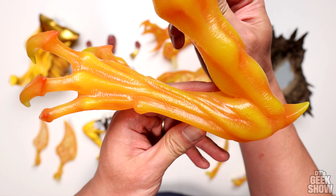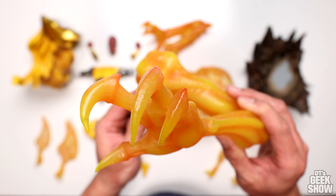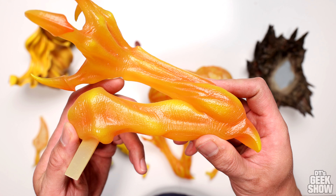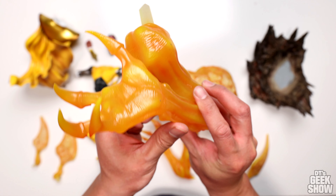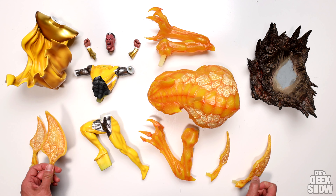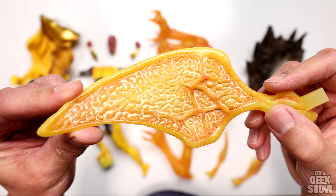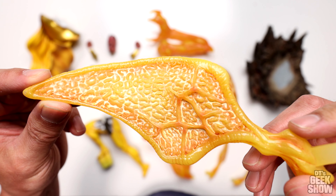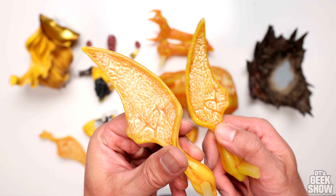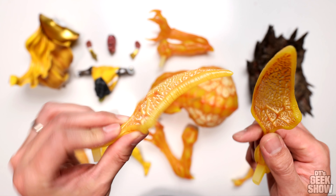Then we also get these arms — same great yellow color with the orange shading. Just look at those huge claws, very bony-like arms. Here's a quick look at the other one, positioned slightly different, but not a whole lot different than the other arm. And then we have a series of wings, which also have that glow in the dark paint. I like all the little veins in there, twisted muscles, and very similar on the other side. So we've got two big ones and two smaller ones.